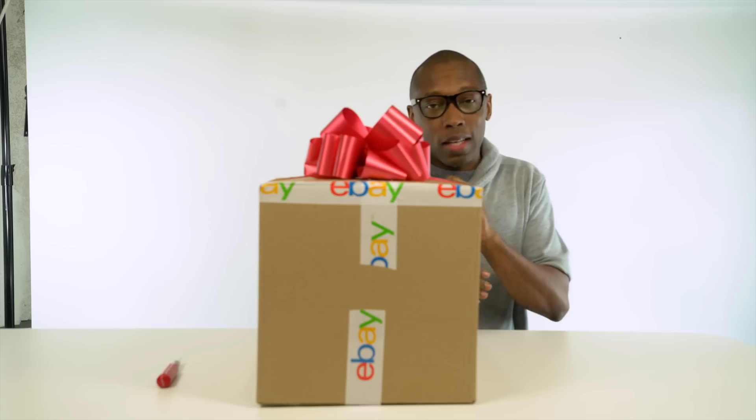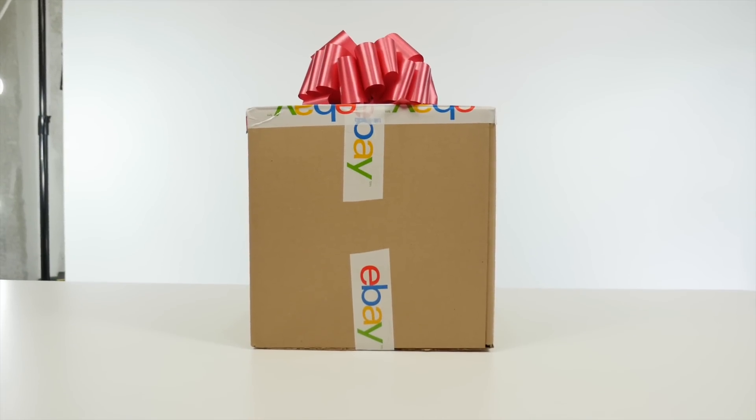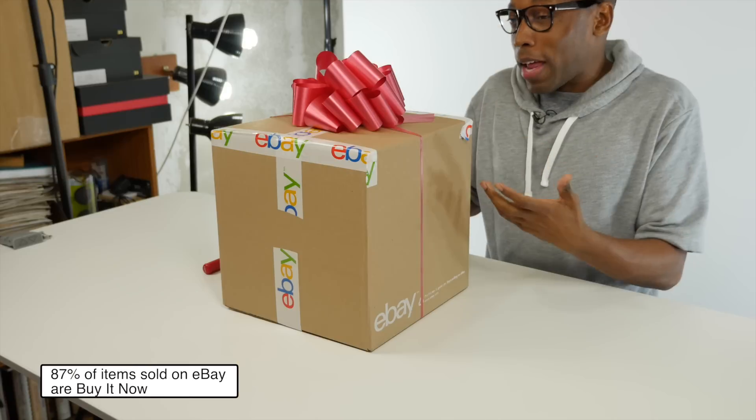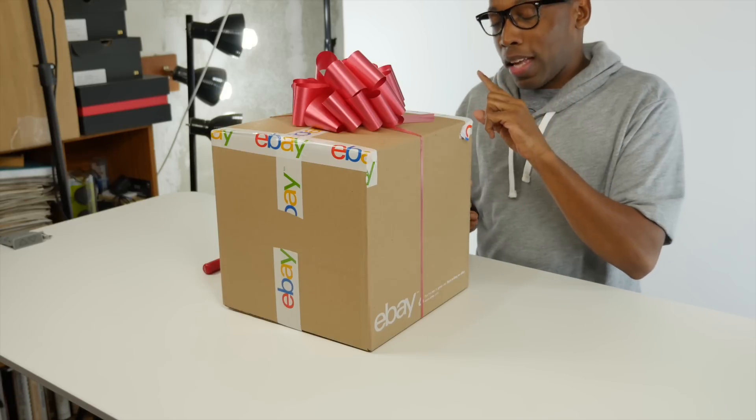I was driving in the car with my daughter the other day and she mentioned she wanted a certain pair of sneakers. She's been doing really good on her grades, so I decided to give them to her early — and that's what's in this box. I went to eBay and picked them up. Hold on just a second while I call her.